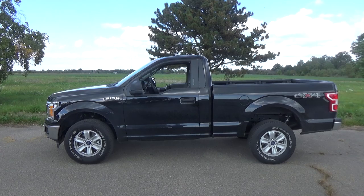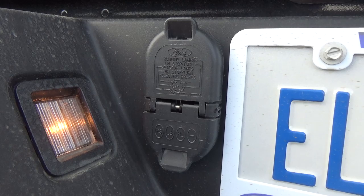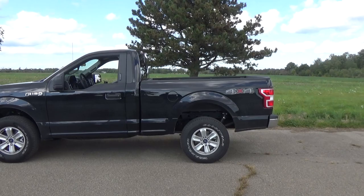Not only is it a 4x4, but it also has the tow package and my trailer connectors are integrated directly into the bumper, which is super nice. The only problem with getting a regular cab short box like I have here with 4x4 and the tow pack is that the rear end of this truck is extremely high. And I don't like that.